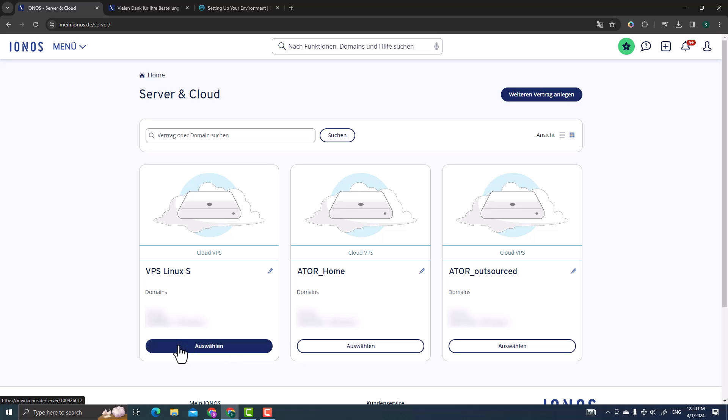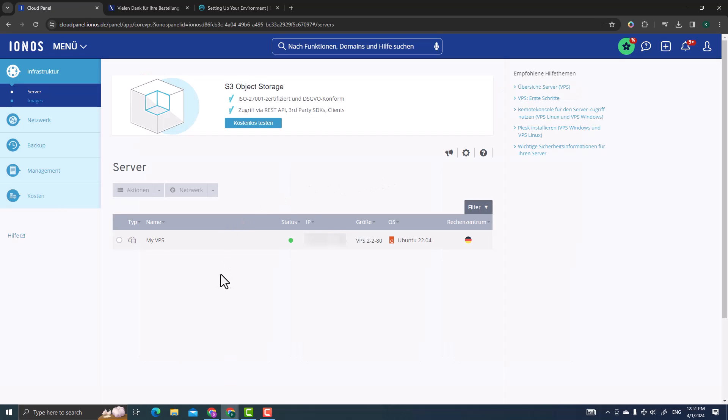Select the server you want to work with and click on it. You'll see the server name, a green status indicator showing the server is up and running, and the IP address of your VPS — which is very important for access. You'll also see the server type: VPS with two CPU cores, two gigabytes of RAM, 80GB SSD, running Ubuntu.